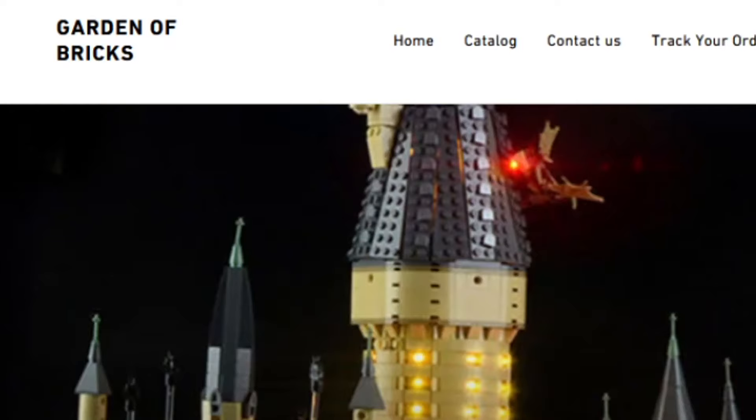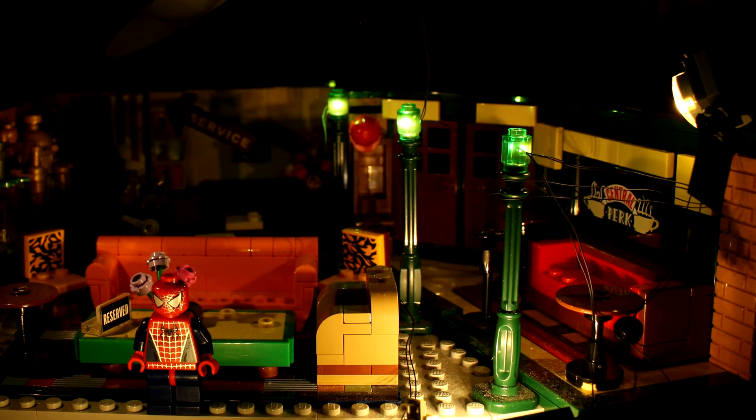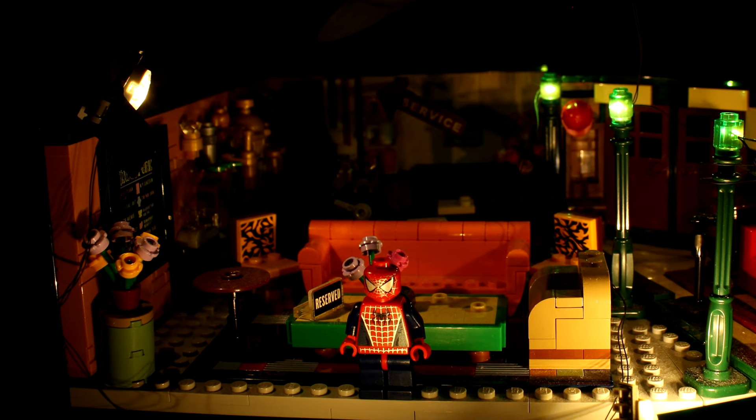Search no more with Garden of Bricks. Get a LEGO light kit to brighten up your set. Small LEDs are hidden in LEGO bricks to give your set a natural glow, and look how bright they are without even using all of them.